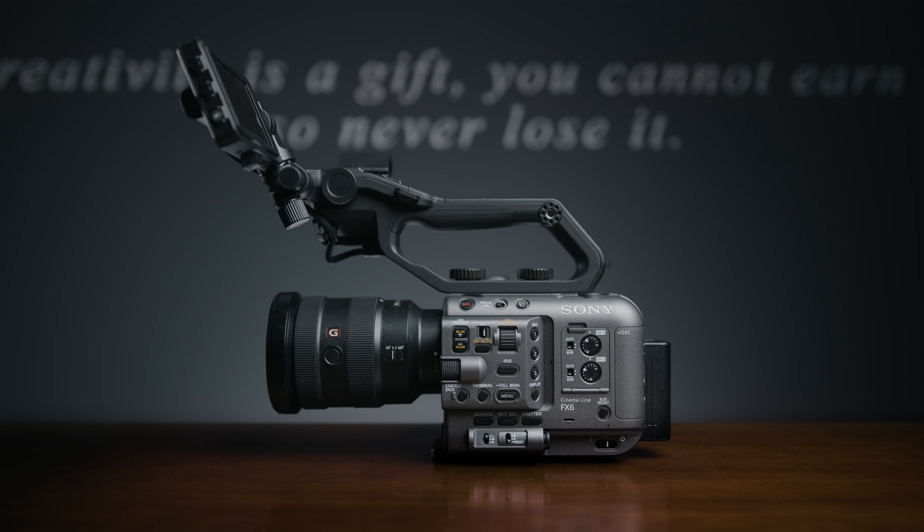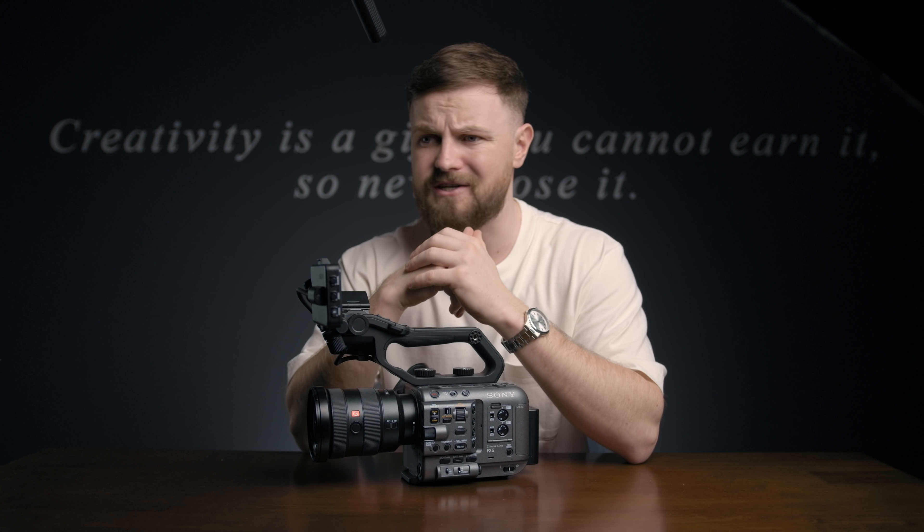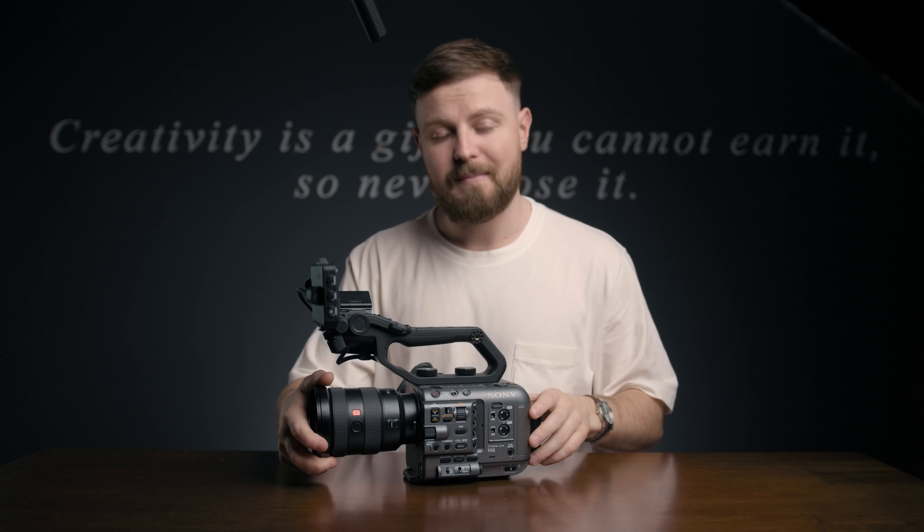The Sony FX6 has got a cheeky little firmware upgrade, so I thought I'd give you an update on the updates. In my opinion, these new upgrades should have been in the camera when it first came out. I've been messing about with a beta version of this new upgrade — the official update is coming at the end of January, so let's get stuck into this one.